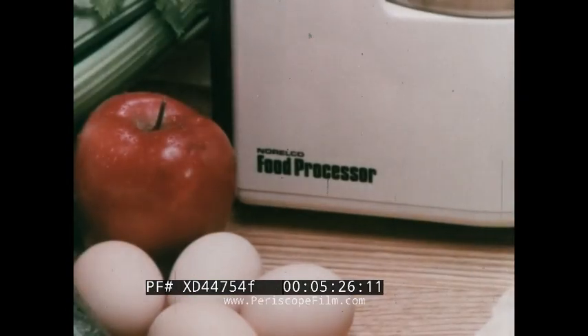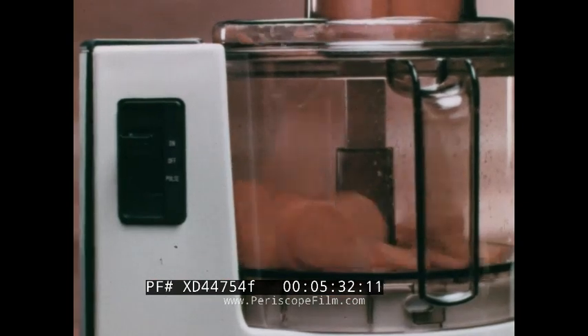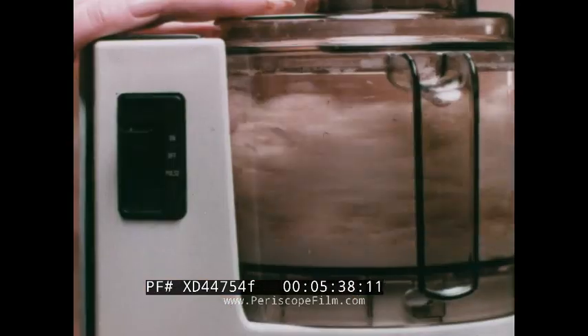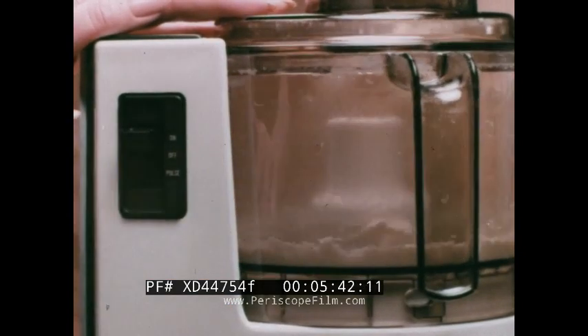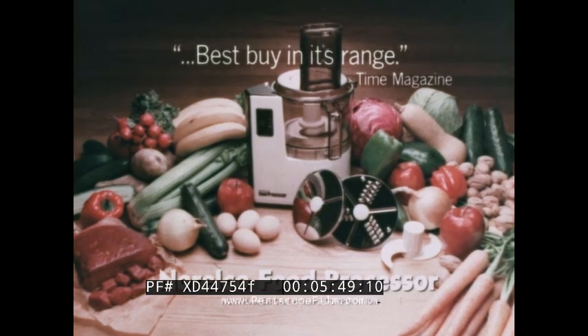This is the food processor that Time Magazine called Best Buy in its range — the Norelco. This is the food processor that chops and slices with a choice of controls, including a pulse switch — the Norelco. This is the food processor with the power to perform like the gourmet French import, yet it slices a hundred bucks off the price — the Norelco. That's why it's the best buy in its range.